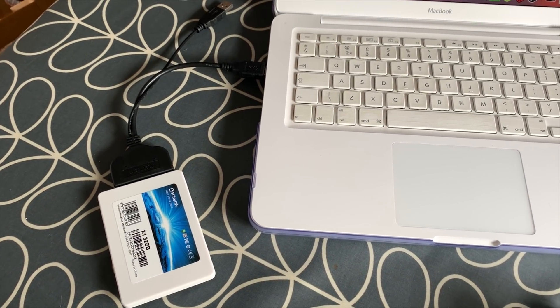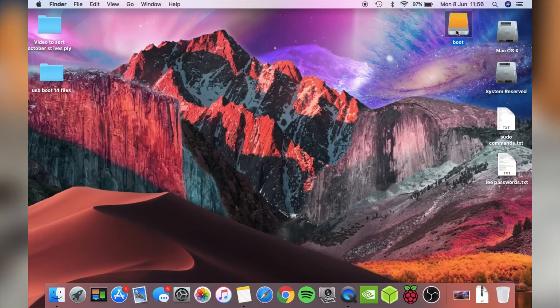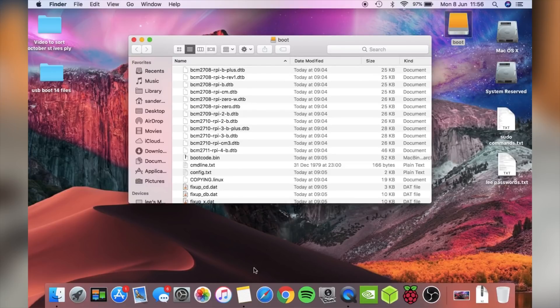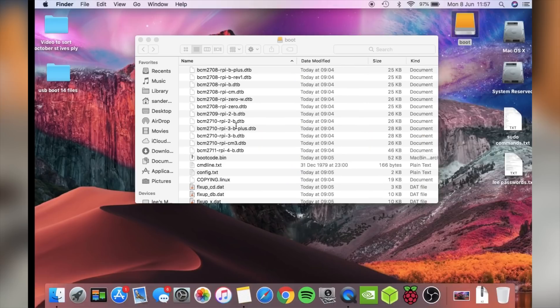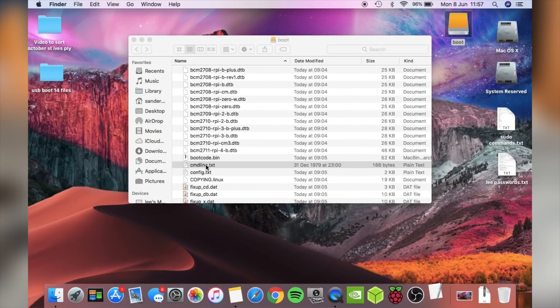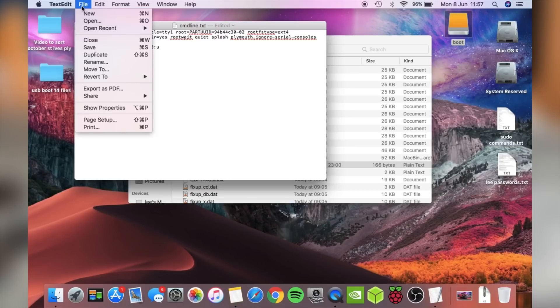So I've plugged it in — I'm just using the single cable, not the extra power cable, into my Mac. The drive has shown up, and this is the boot drive. If I go to the tip from nicknet123, it says it's cmdline.txt, not config.txt, and this is the bit to add: USB storage quirks. So let's copy that and add it to cmdline.txt. I'm going to put a space in and just pop it down there and see what happens. File and save.